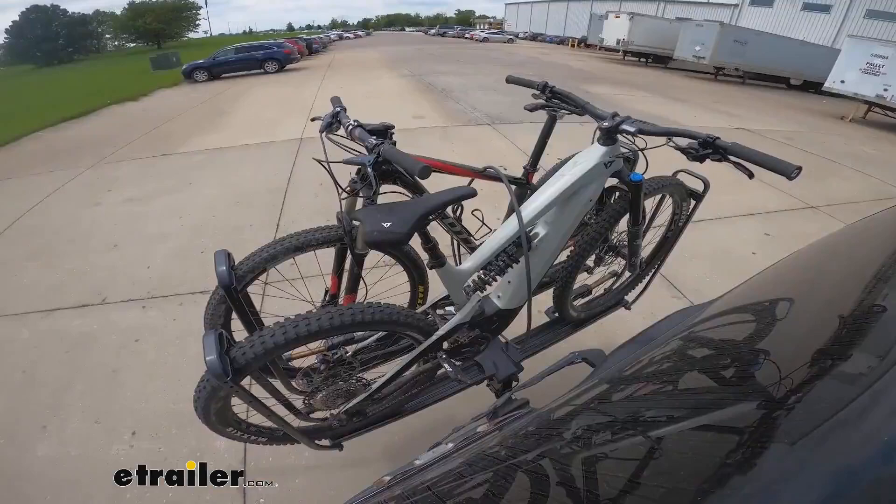The bike doesn't look like it's going anywhere. Now we're going to go a little bit faster in the parking lot and take some aggressive turns to see how it handles. Looks like it's fine — I see a little movement again, but the bike's not going anywhere, so I don't have to worry about it.